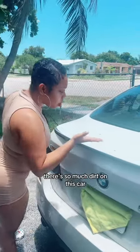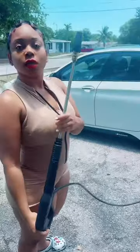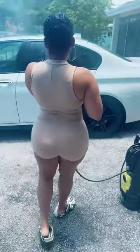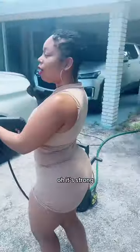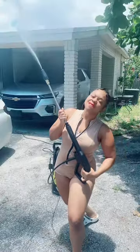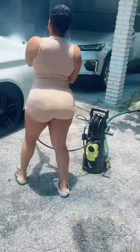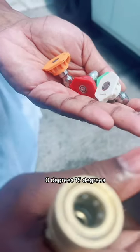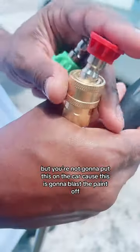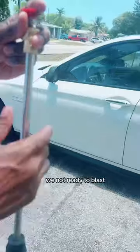There's so much dirt on this car. It's the pressure washer — what tip is this? That's the misting one. All right, let's go. Oh, it's strong! Look at the power: zero degrees, 15 degrees, 25 degrees, 40 degrees. But you're not gonna put this zero-degree tip on the car because it's gonna blast the paint off. Let's do it — no, no, we're not ready!